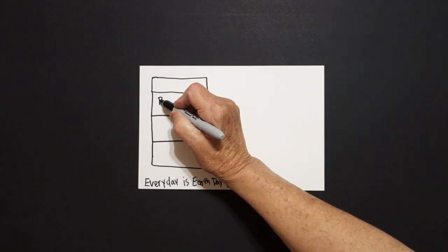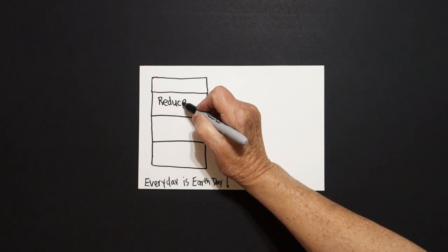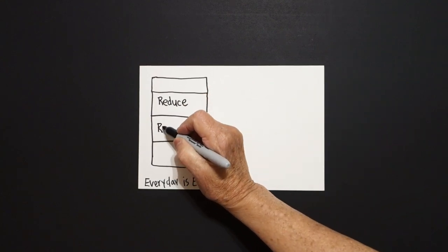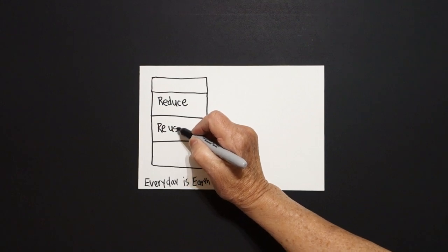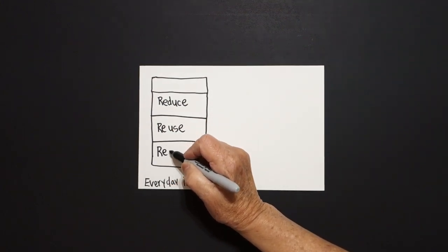Inside the top rectangle I'm going to write the word reduce. Next, we're going to write reuse. And finally, we're going to write recycle.